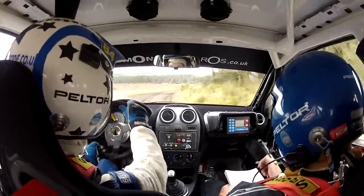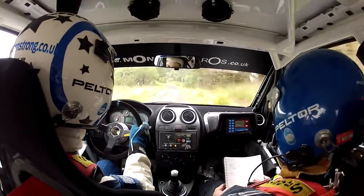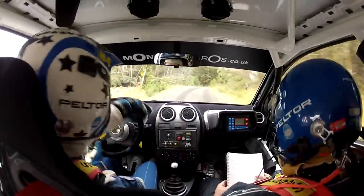Open. Max five left. Eighty over crest. To care, two right long, don't go wide. Repeat: eighty crest, two right, watch it, long, don't go wide. Four hundred.